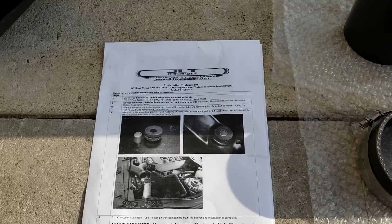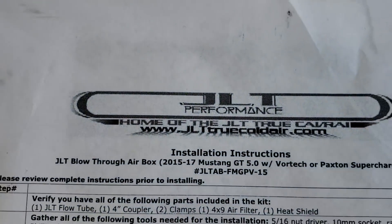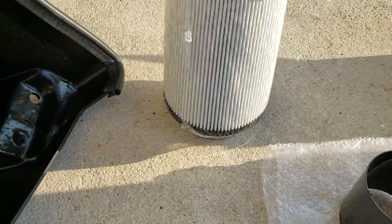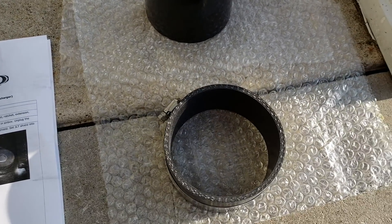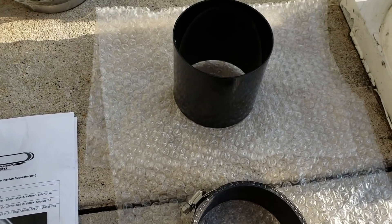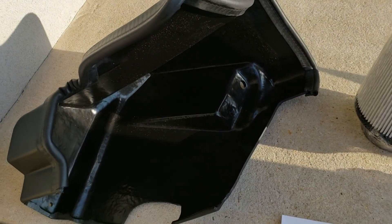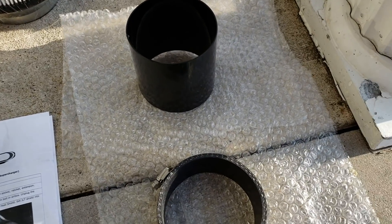Goodbye stock intake box — you were whack. You worked for the time being, it worked really well, but I'm happy to get this JLT intake on. I will be installing a JLT Performance intake kit for my 2018 Mustang that is currently equipped with a Vortex supercharger. This kit actually works with the Paxton or the Vortex kit on the 2018.